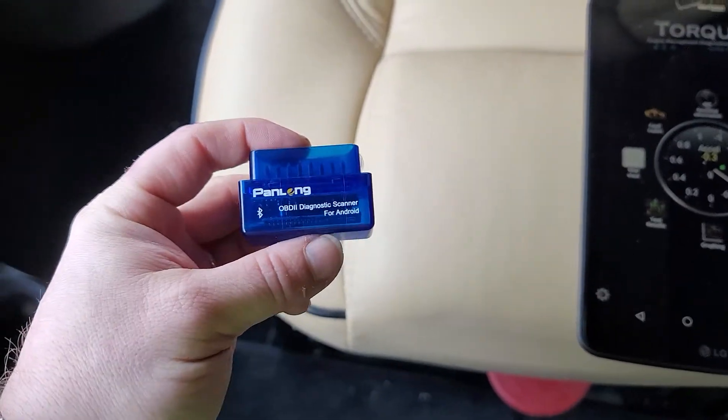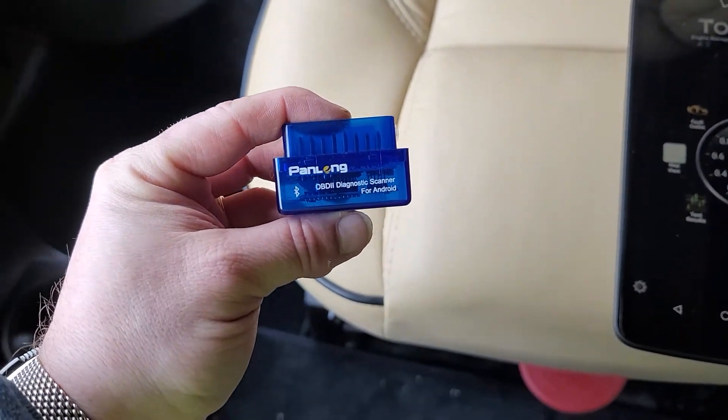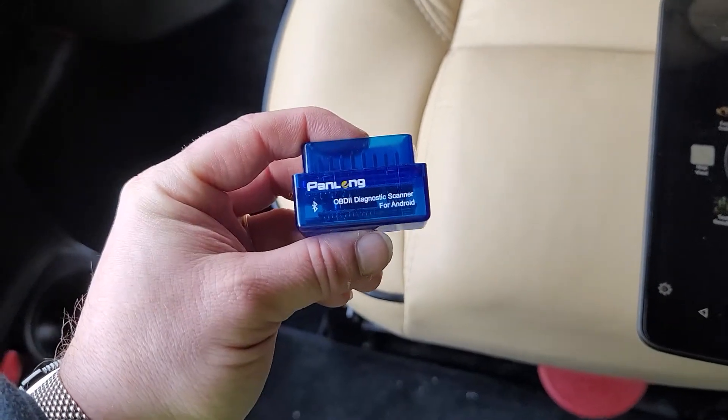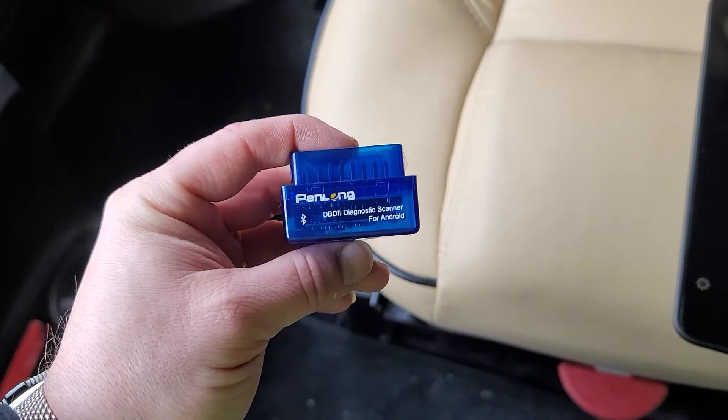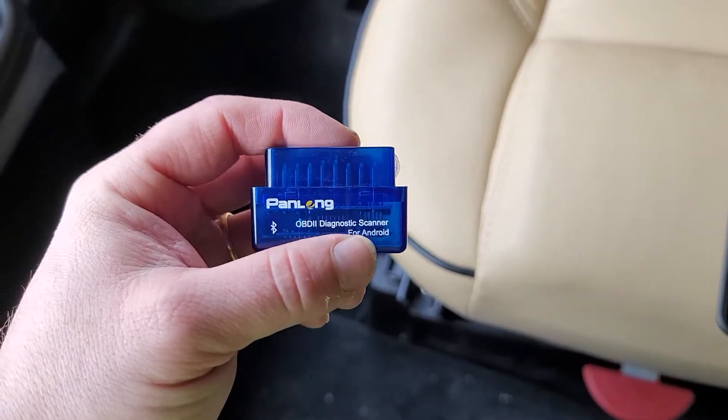OBD2 is a standard for diagnostics that's been around since 1996. Any vehicle since 1996 has to have a port to plug one of these into, and it has to be within arm's reach of the driver's seat.